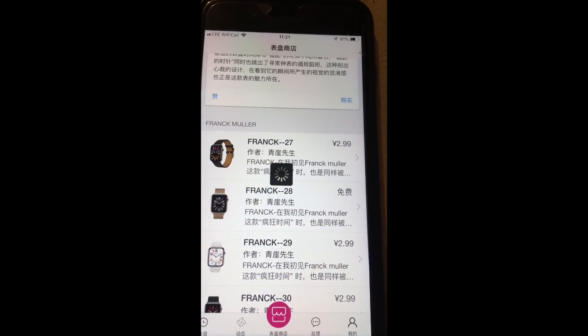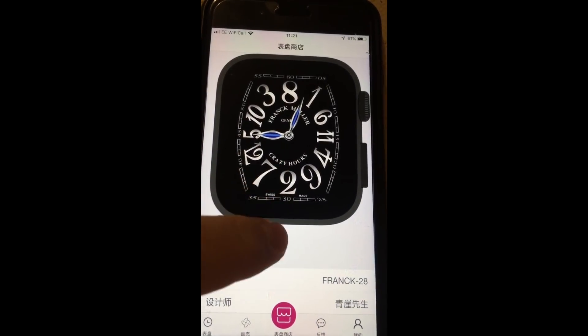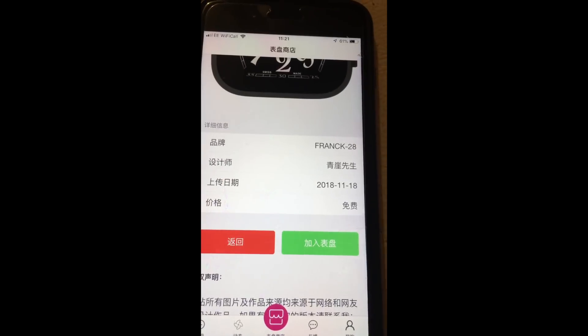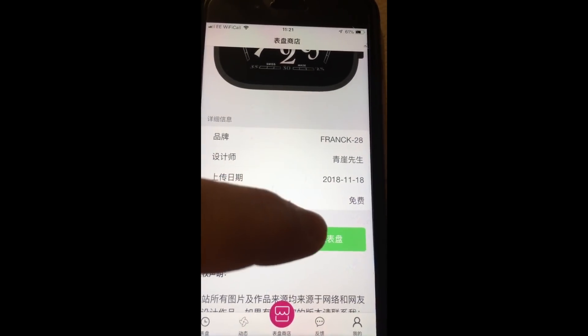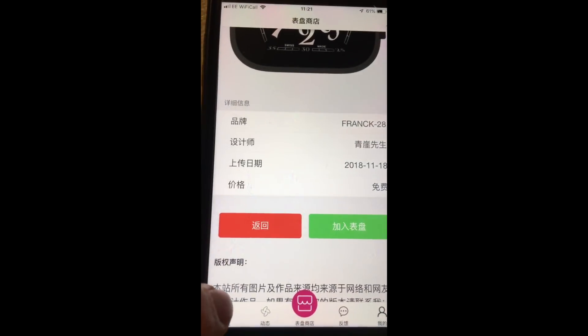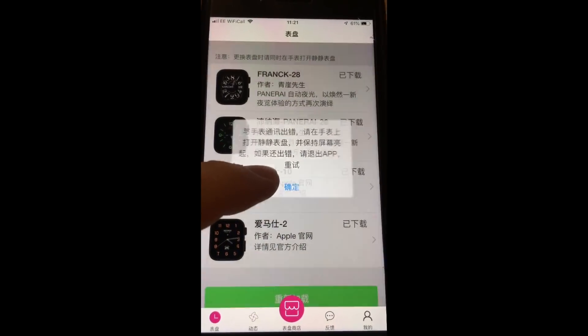Some are obviously free as well — they've got the prices if they're charged, and then they're free. We're just going to pick this one for example, and we're going to wait for that to load up. It's got the images, and then you tap the green one and it goes into your purchase library. I've already done that.